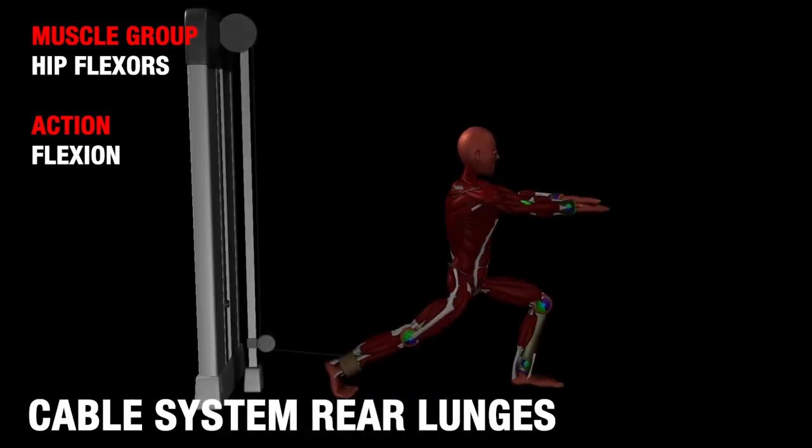Start by standing upright with your back to the cable machine and your feet roughly shoulder-width apart. Attach the ankle cuff to one of your legs and take one large step away from the machine with the opposite leg, keeping your foot firmly placed on the ground. This will be your original starting position.